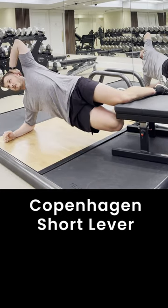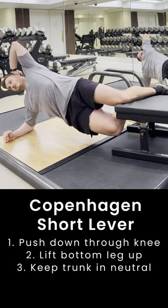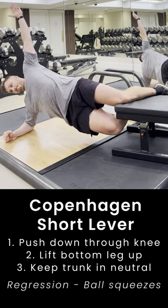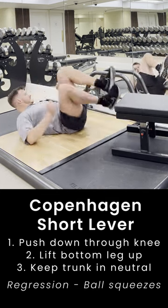The Copenhagen exercise is used to develop our groin or adductor muscle group, which is the muscle group on the inside of our thighs. The short lever is my preferred option, where we push down through the knee and we lift our bottom leg up, keeping our trunk in neutral — nice and straight, like a ruler.